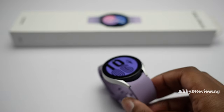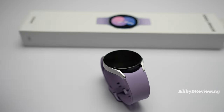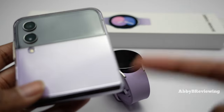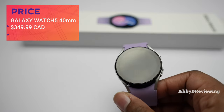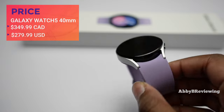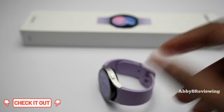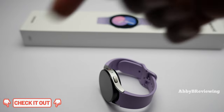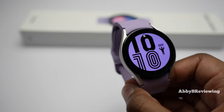I have this in the color Bora Purple to match my Galaxy Z Flip 4, also in Bora Purple. The prices as of recording are $349.99 Canadian and $279.99 American. If you want to jump to something in particular like battery life, I do have timestamps in the description below.